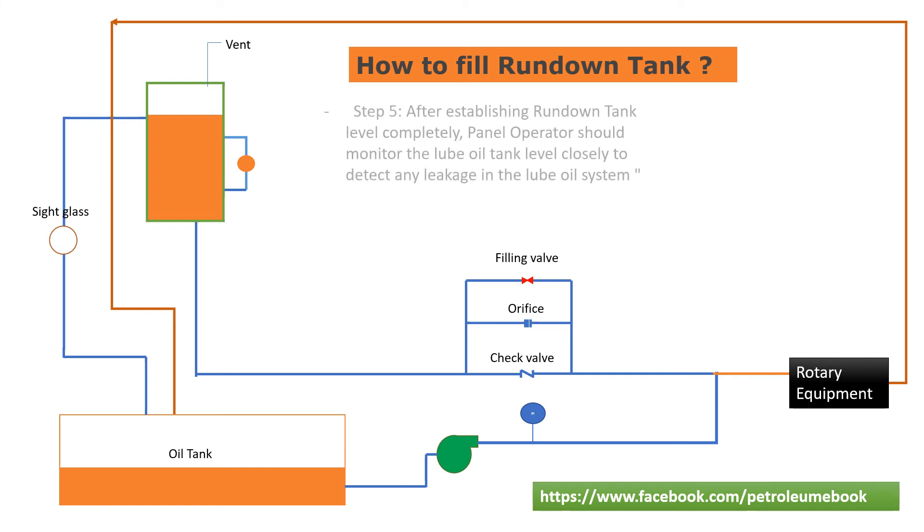Step 5: After establishing the rundown tank level completely, the panel operator should monitor the lube oil tank level closely to detect any leakage in the lube oil system.